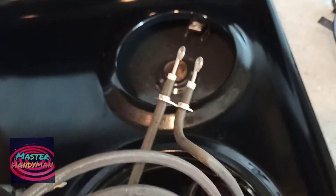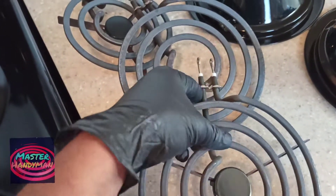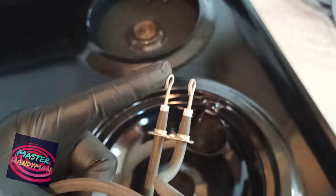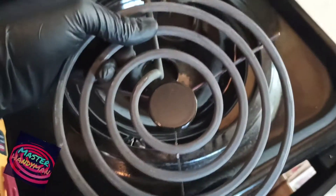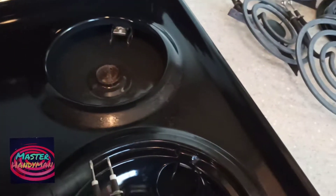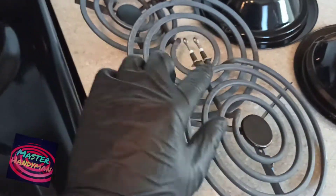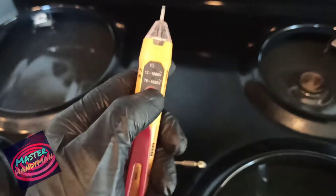If that doesn't work, take the whole burner out and look at it — if it's rusty, clean it out. Right now this is a new burner I just replaced and it's working fine, but you have to check the connection to the wires too. If it's not attaching properly, the burner can start sparking and you'll get a burnt wire smell around the apartment or house.